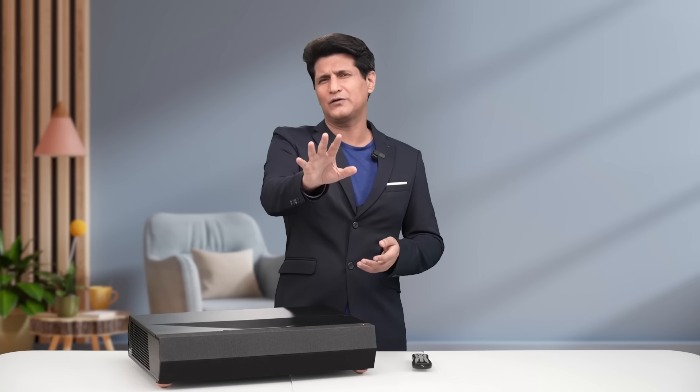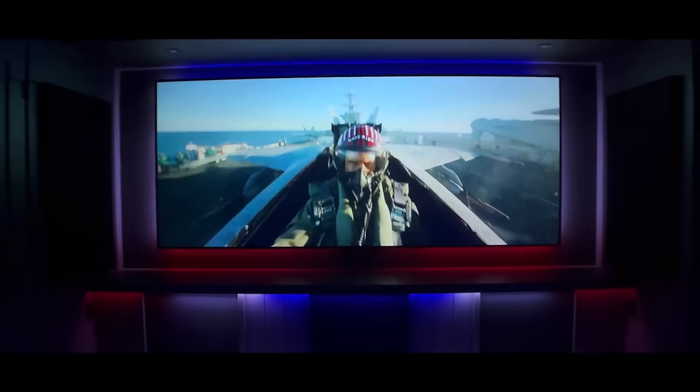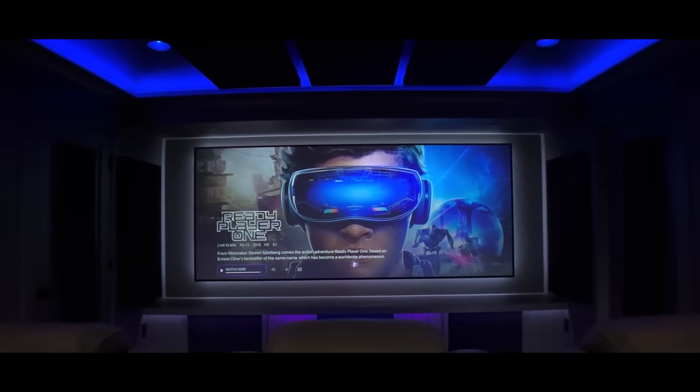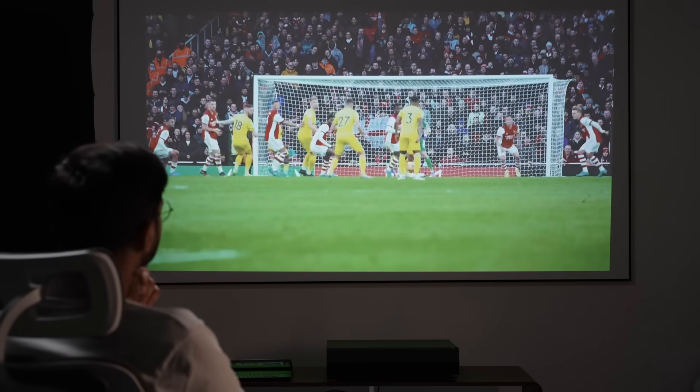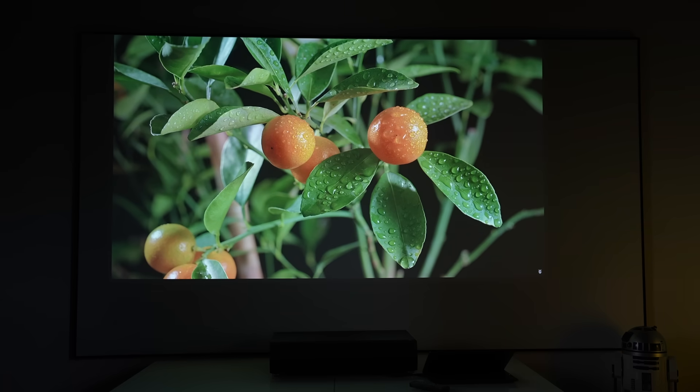Now, I know what you're thinking — it's a projector. It will take up a lot of space. You have to install it at the back of the room. You have to take a screen to project on. Stop. This is an ultra-short-throw projector. It means that you can keep it about 10 inches away from the wall and still get a massive picture. Second thing, you don't really need a screen for this projector.